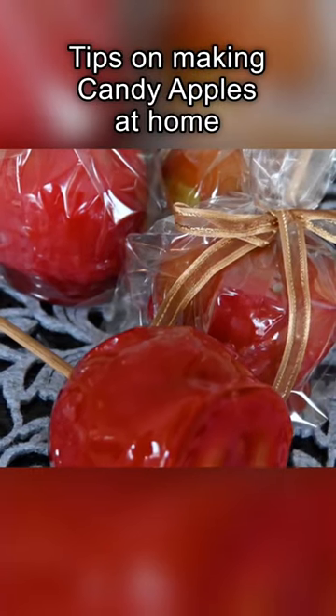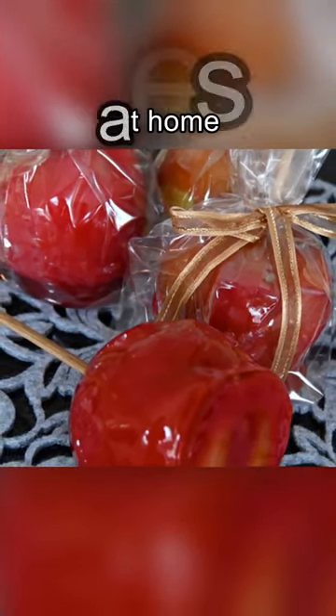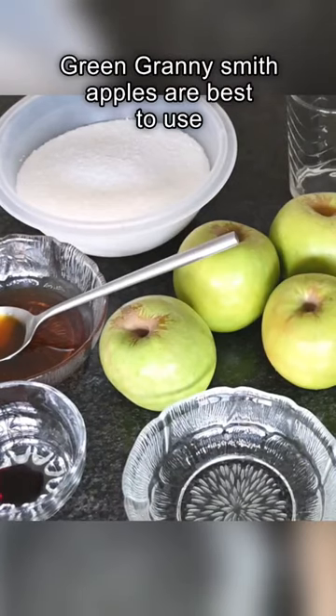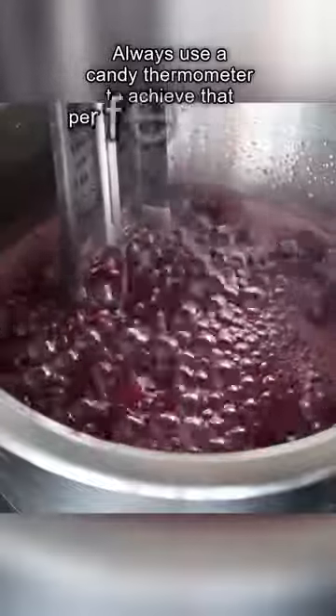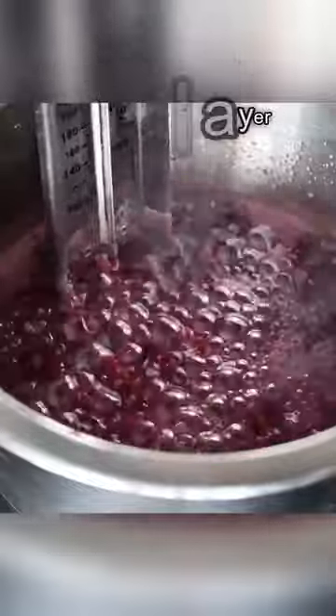Who doesn't love candy apples? These have to be a favorite among young and old. Using green apples balances the sweetness of the candy portion perfectly. Using a candy thermometer is perfect to achieve the hard outer layer.